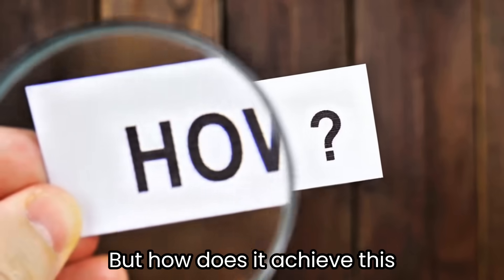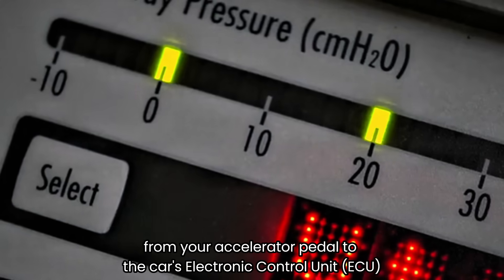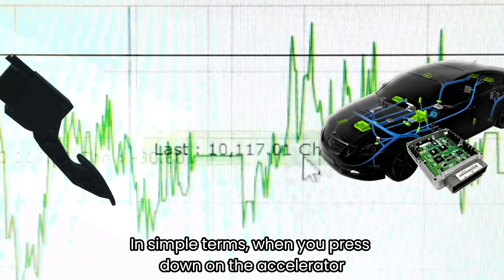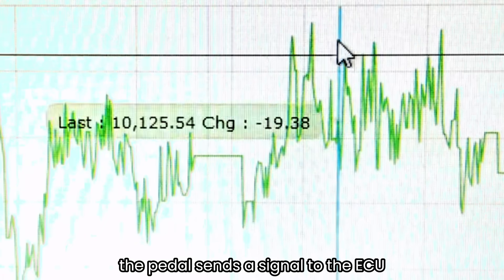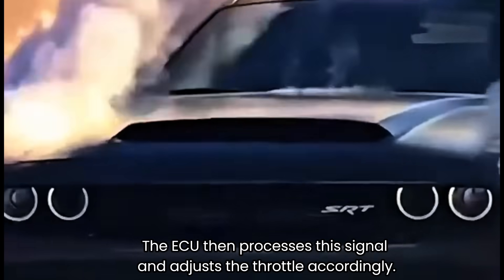But how does it achieve this? GotBoost works by intercepting and modifying the signal sent from your accelerator pedal to the car's electronic control unit, or ECU. In simple terms, when you press down on the accelerator, the pedal sends a signal to the ECU indicating how much power you want, and the ECU then processes the signal and adjusts the throttle accordingly.